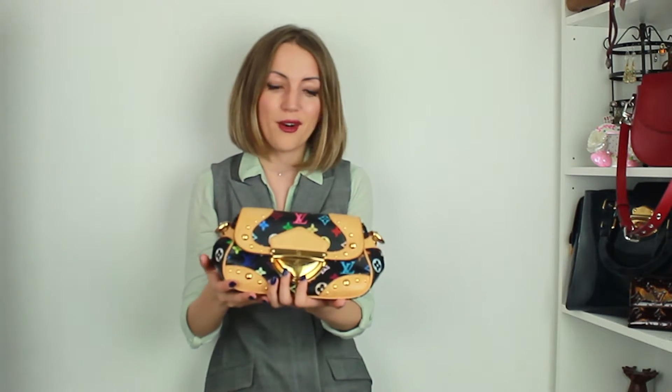Subscribe to our YouTube channel and our Instagram to receive these tips, and do not forget to visit our store where you can buy all these gorgeous Louis Vuitton bags. Thank you for watching — see you next week, bye bye!